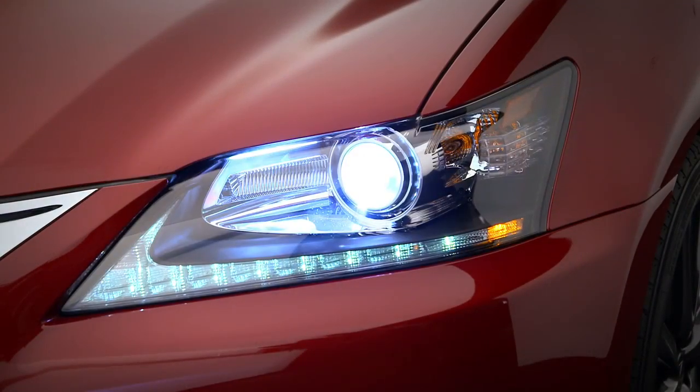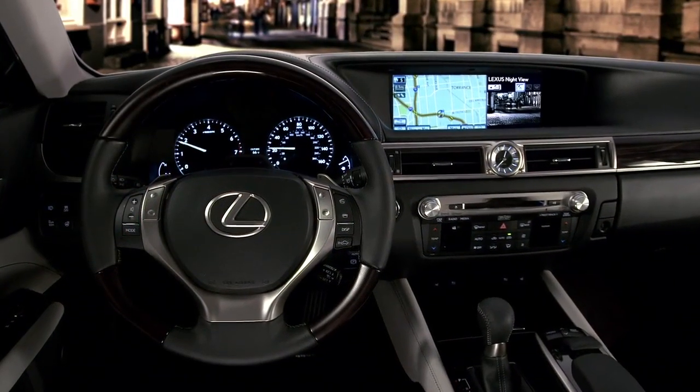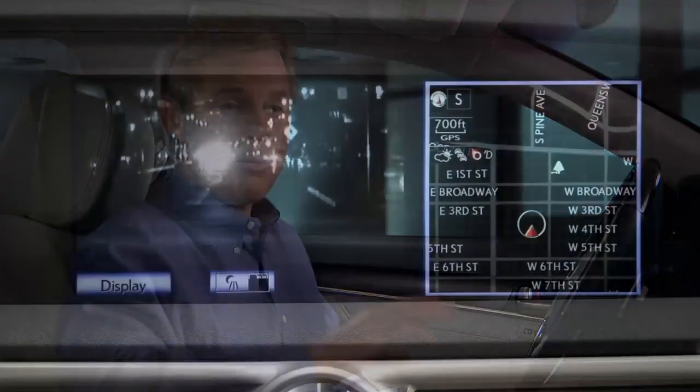Night View is only active when the headlamps are on, the surrounding area is dark, and the vehicle is moving more than 10 miles per hour. When Night View is active, the image appears in the multimedia display.